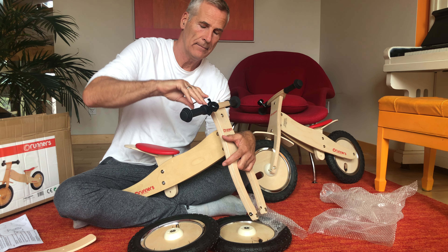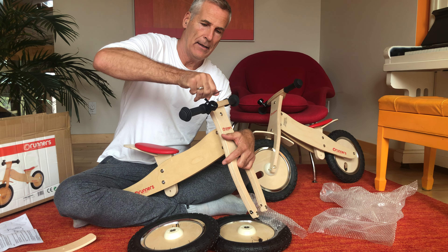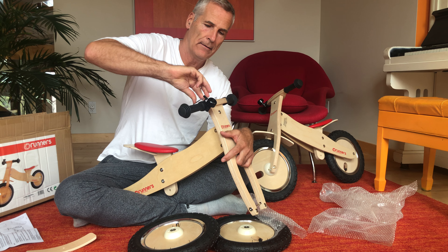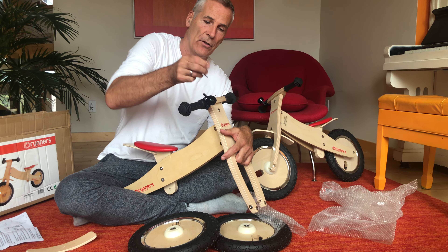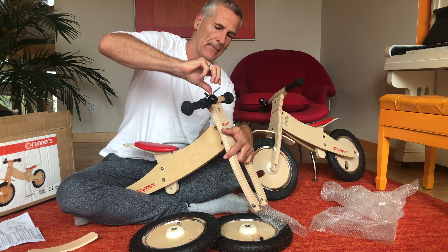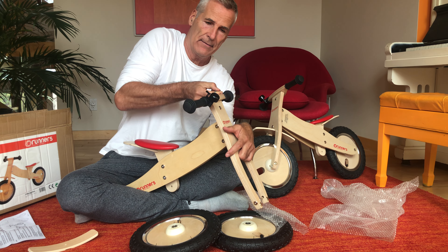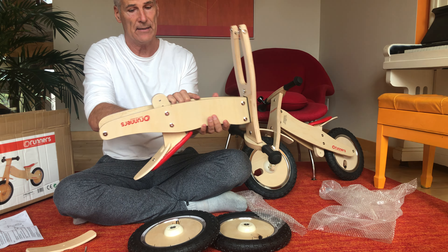I would personally start with the front fork. It should be long like this. We'll have to open or turn this screw a little bit because there has to be a hole. Then we need to put this pin through the hole.